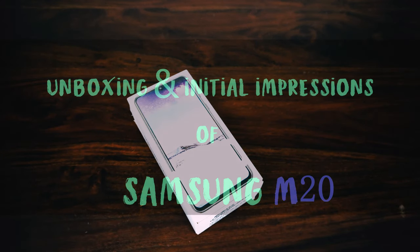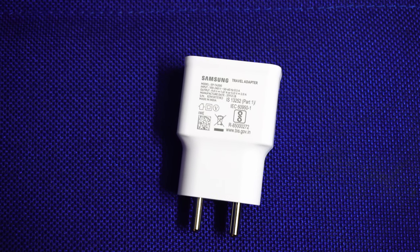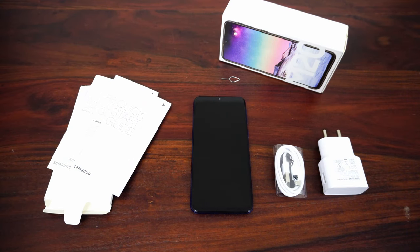This is our unboxing and initial impression of the Samsung M20. We have a 9-volt 15-watt charging adapter, a USB-C cable, a SIM ejector tool, a quick guide, warranty information, but no headphones or case.